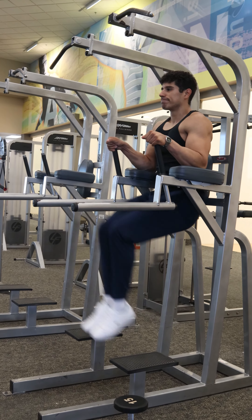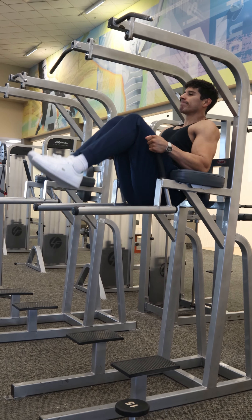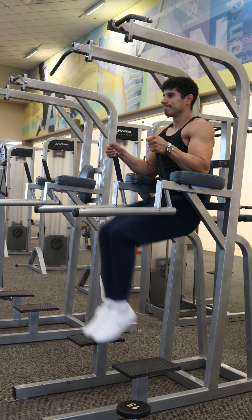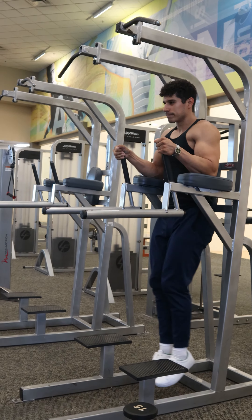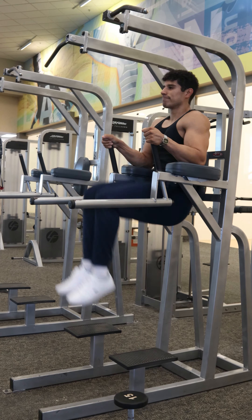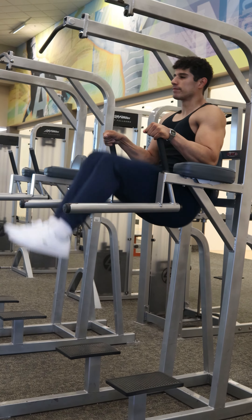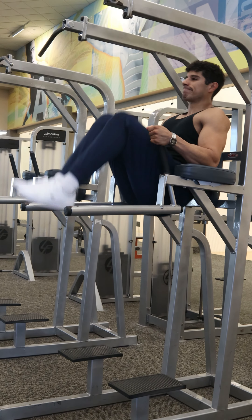Reach the knees as high as you can, like you are bringing them towards the chest. Do your best to squeeze the abs at the top and get a tiny pause here. As you go down, think like you were squeezing the abs again, and always slow on that way down with control. Bring the feet underneath the hips — don't let those feet swing back behind the hips and use momentum to go back up again.